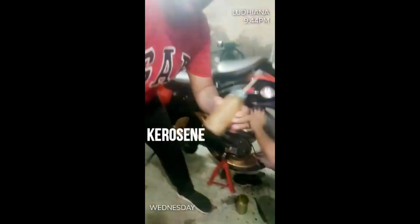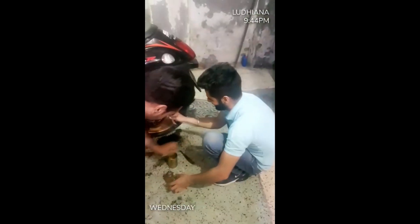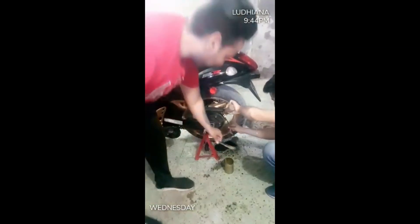Brush it. This is our Tung Cleaner. Where is this Tung Cleaner? Put it on top. We will clean it. What do we do? It's like this. That's right.